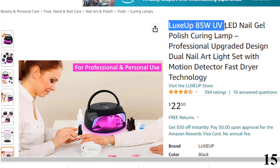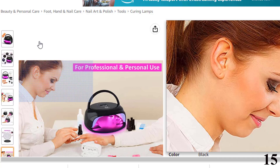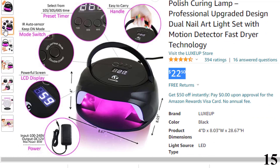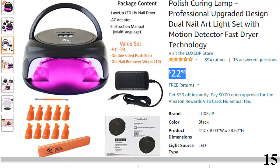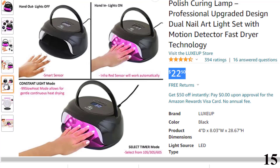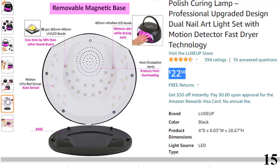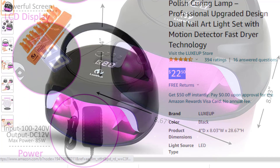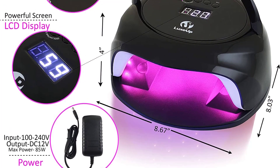Number 15 is the LuxUp 85W UV LED Nail Gel, available at around $22. The LuxUp Curing Lamp is an efficient nail curing lamp equipped with 36 strong and powerful LED bulbs that help dry your nail polish faster. It works on almost all kinds of gel nail polish. The lamp comes with 85W power and can cure any kind of gel nail polish, ranging from UV gel to sculpture gel to rhinestone gem glue. The lamp comes with a nail file, a cuticle pusher, and gel remover clips.